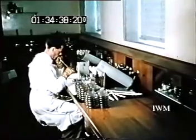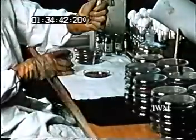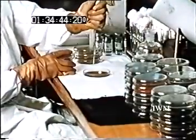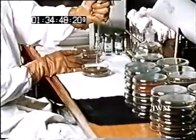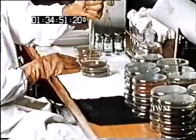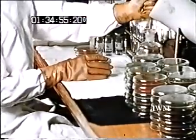Here is the assay laboratory to which the samples have been transported. The number of organisms in a given dilution of the samples is ascertained, and from this number, the number of organisms per liter of air in the sphere can be determined.